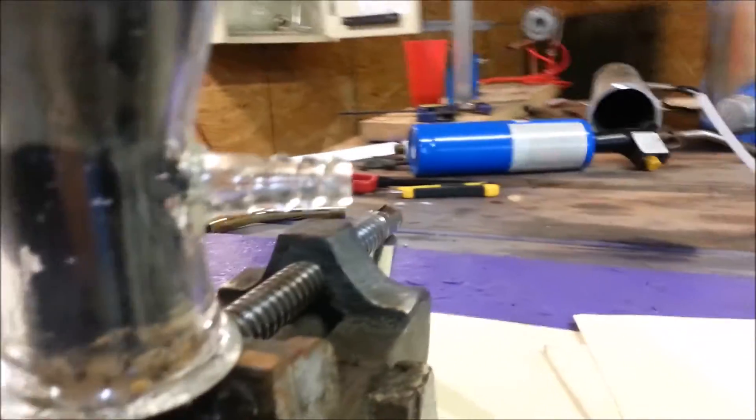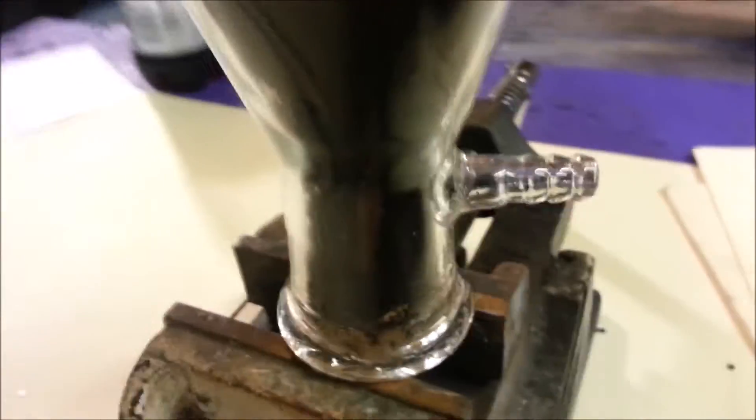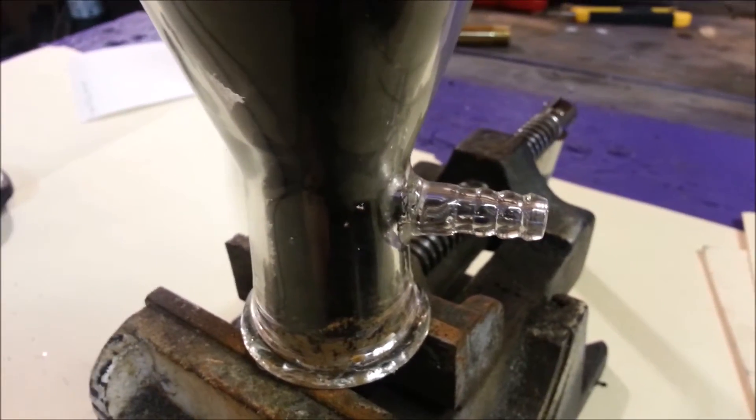Okay, one more try at this. I'm going to be testing it a little bit differently this time by placing the torch inside of this spud and this vacuum flask. The discharge tube is sticking up in the center, running down into a cork to the bottom. I did bend that tube so that it hopefully avoids the jet stream and the flame a little bit — I don't want to get it blazing hot.